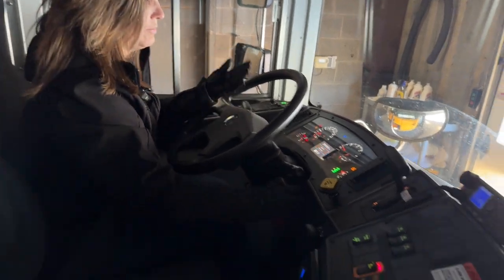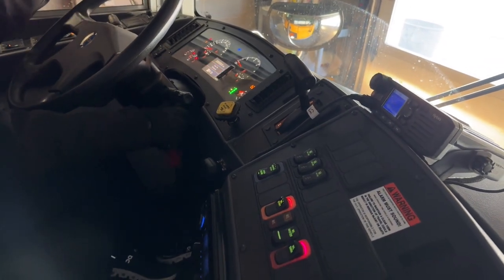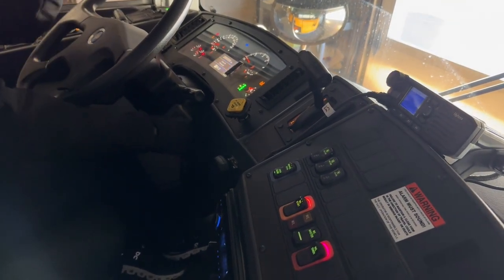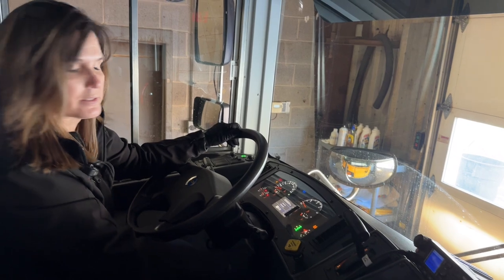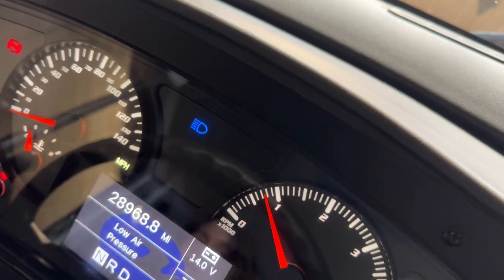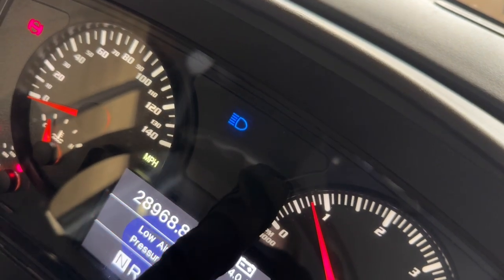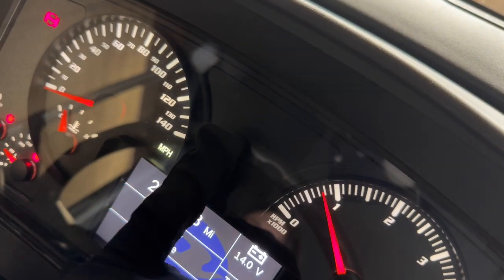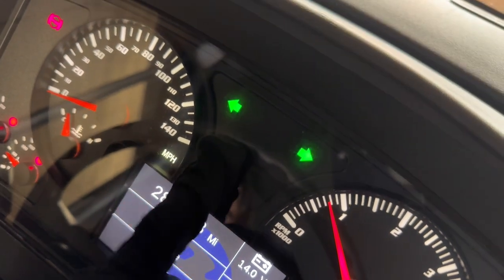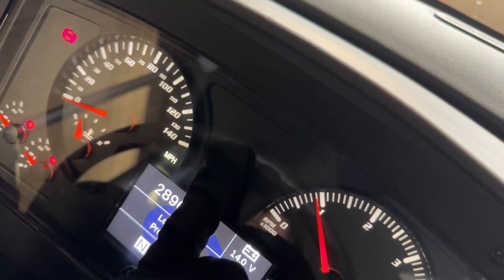Now we're going to turn the bus back on and show all of our other lighting indicators and everything else on the inside of the bus. Our safe start is confirmed — gear shift is in neutral, ABS light went on and promptly went off. We're going to look at our left side indicator, our right side indicator, our high beam indicator, and our hazard light indicators. We'll put this on high idle so we can get that pressure built up quicker.